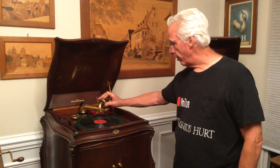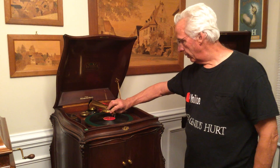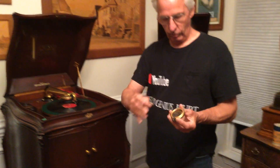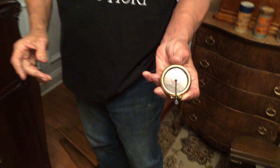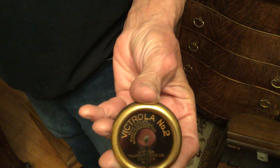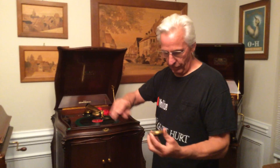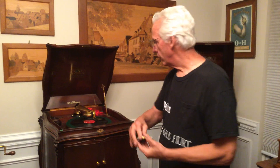This thing right here is a reproducer. The reproducer looks like this. You want to make sure that whatever phonograph you're buying — if you're buying a Victrola — you want to make sure that the reproducer says Victrola, not Sonora or something else.